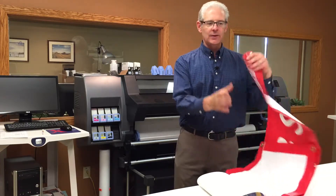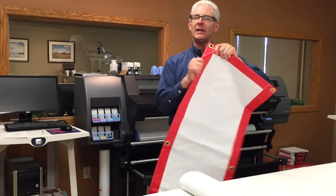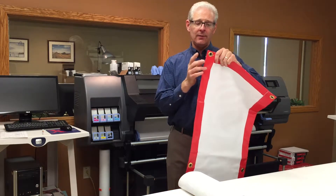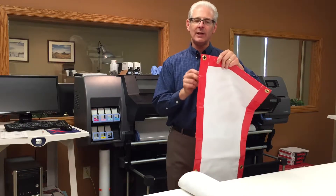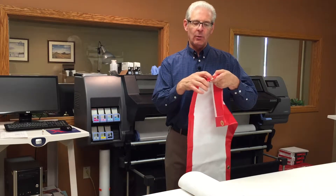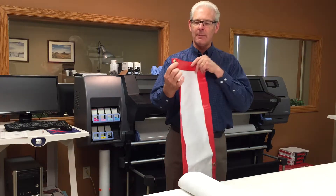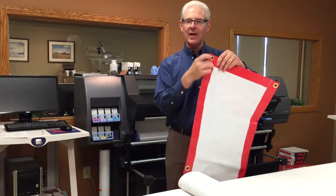We print them and you put them up. We can print on them in full color. We can also do hem and grommeting, like this one. This is hemming — we fold it over and glue it so it's really tough and the edge won't rip and tear. The material also has little strings in it so it doesn't tear easily, but hemming makes it extra strong. Grommets are where you put your pull ties through, or bungee cords, to hang it up. That's a grommet, and this is hemming.